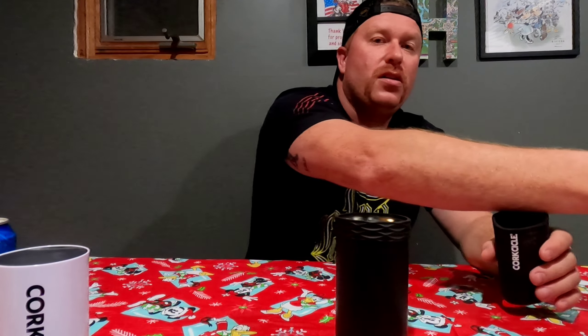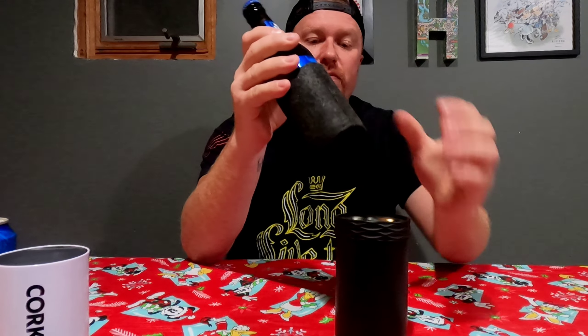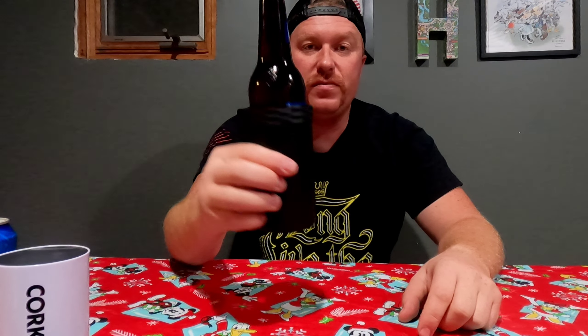Not a big can guy? Want to do bottles? Check this cool thing out. There's a little stash can — guess what's in that stash can? It's a felt sleeve. You take your beer bottle, put the felt sleeve on there, and look at the bottom — it fits in there too.